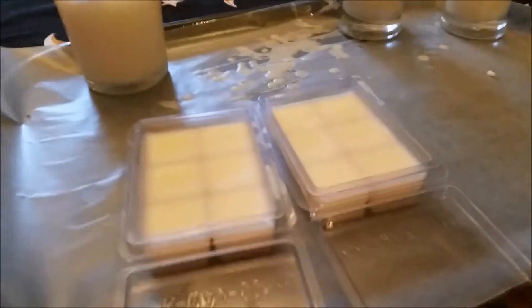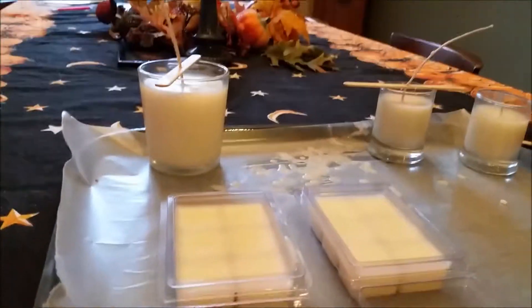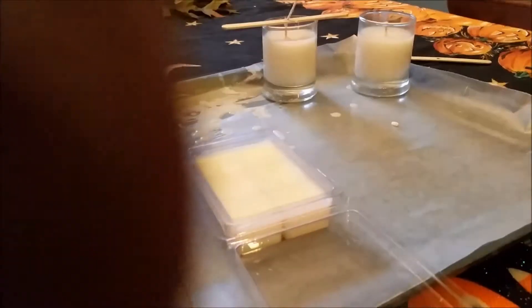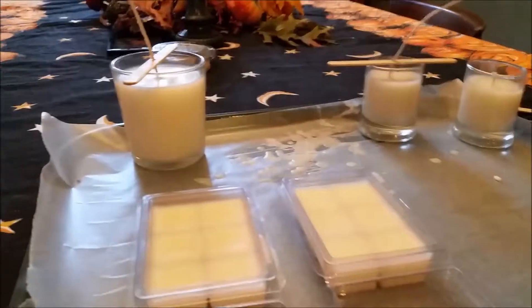It'll burn a lot longer with a proper wick trim. We're going to package these — wrap them and put some stickers on them. These are really good to sell when you're ready to sell. If you want to sell them, you can; if you don't, you don't have to. Thank you for watching, and I hope you watch next time.